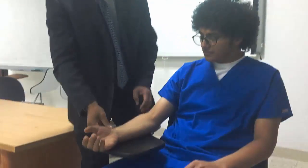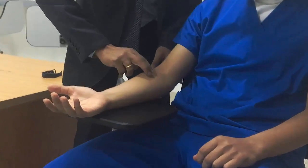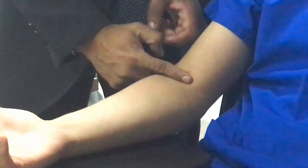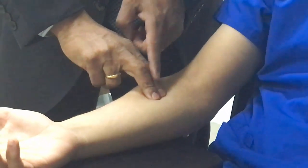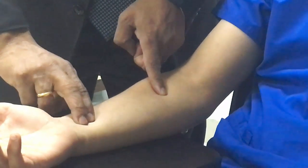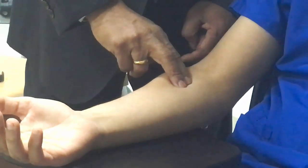Grade 1. Palpate pronator teres — approximately 2 inches below the elbow. Then palpate pronator quadratus — 1 inch above the wrist joint. Here is the quadratus and here is the pronator teres.